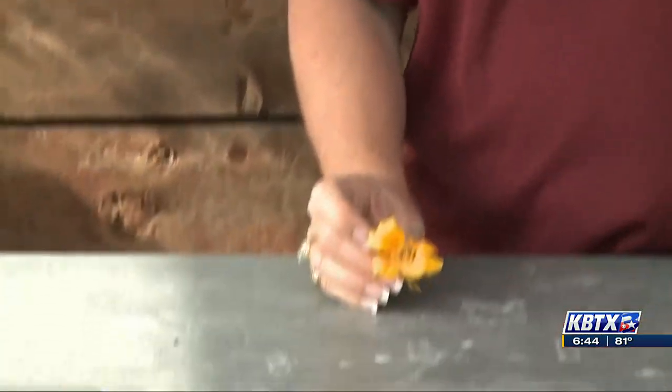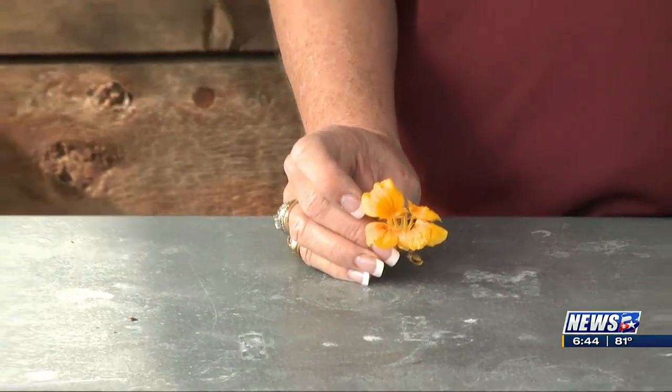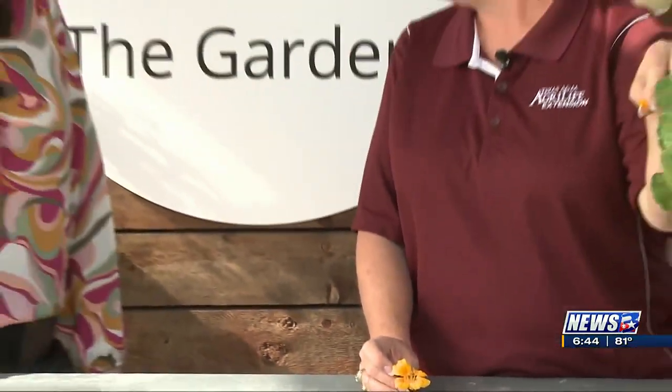One thing I'll caution you — for any plant that you're going to eat, you want to be sure that you know what has been applied to it. This is at my house; I've just watered it and fertilized it, but I haven't sprayed anything on it. So just something to note, especially if it's an edible crop.